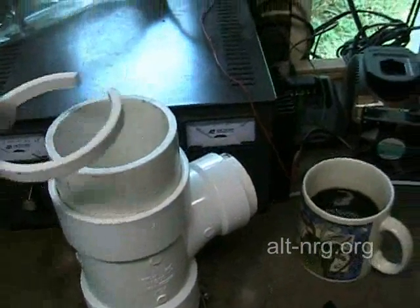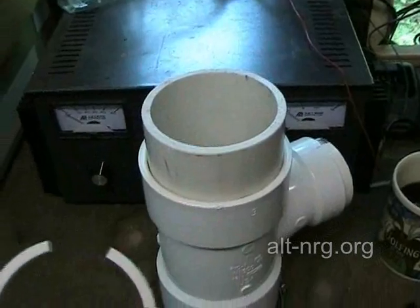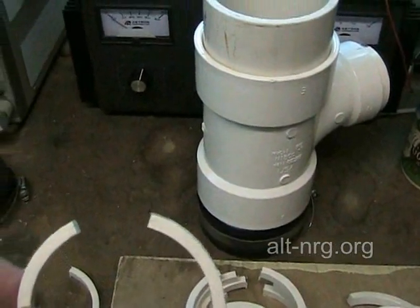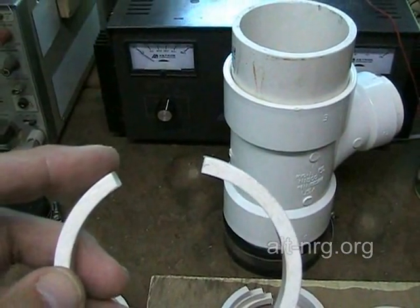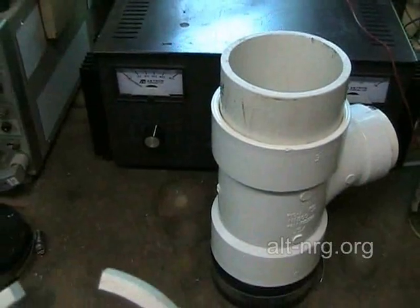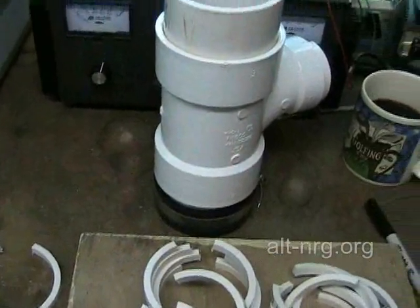I'm just going to take and fit these into these openings, and what I need to do now is take the edges and smooth them down with the grinding wheel so that they fit precisely inside the inside diameter of the three-inch pipe. I'll do that on the grinding wheel.